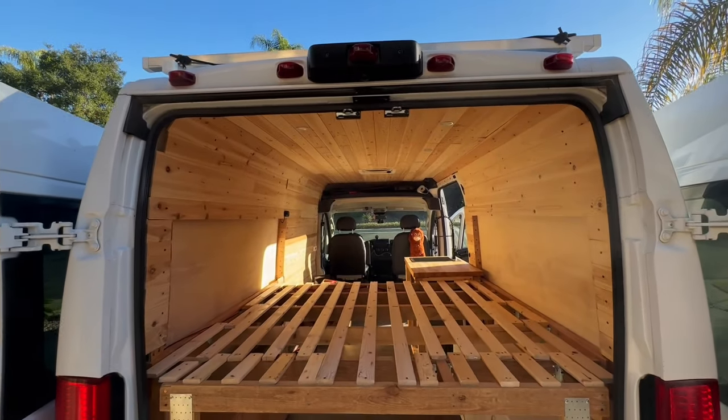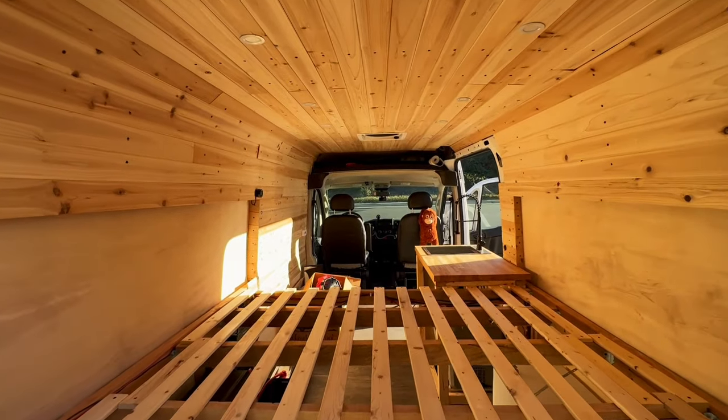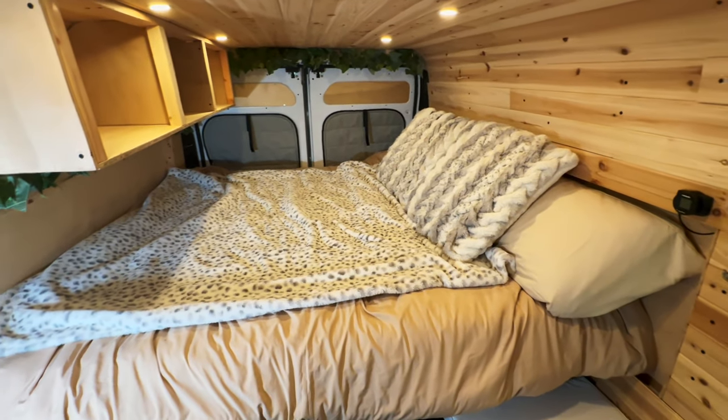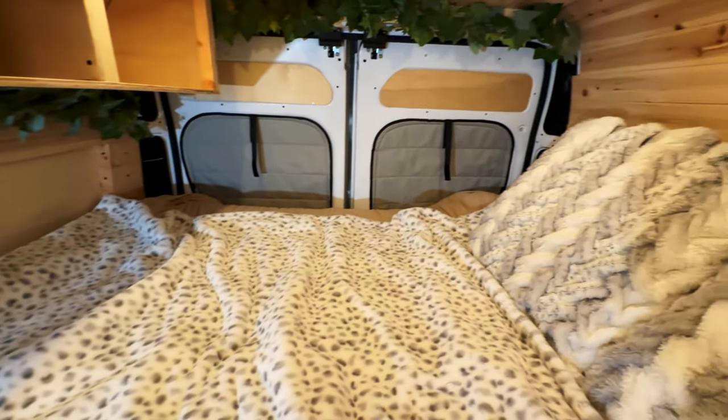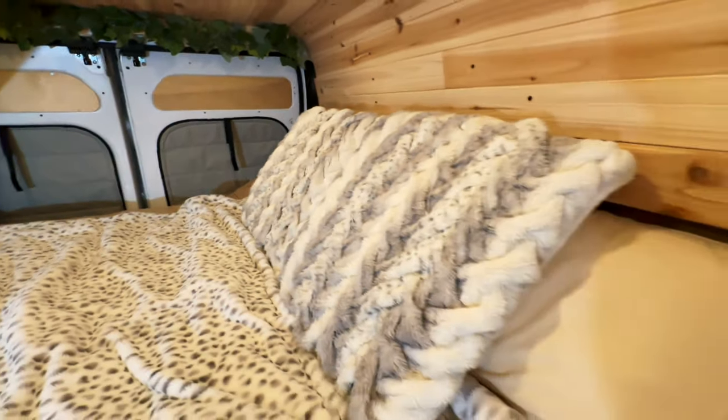Welcome back to another episode of the van build series. We're looking at building a bed today, so let's dive in. Let me show you how to build a super easy, comfortable bed for your van. This was probably one of the simplest parts of the build for me, and hopefully it'll be simple for you as well.